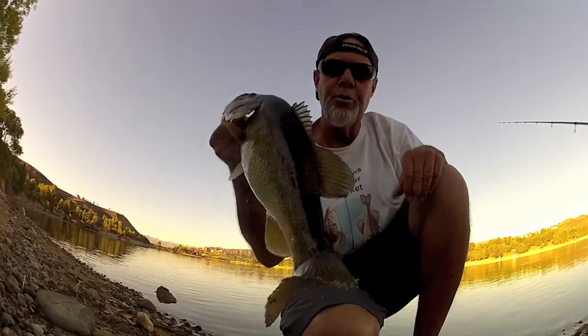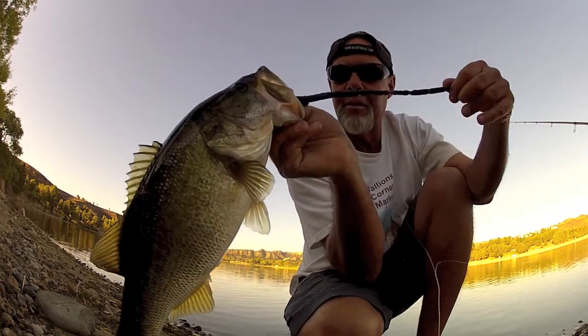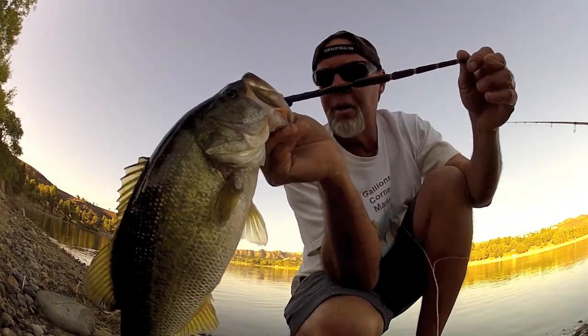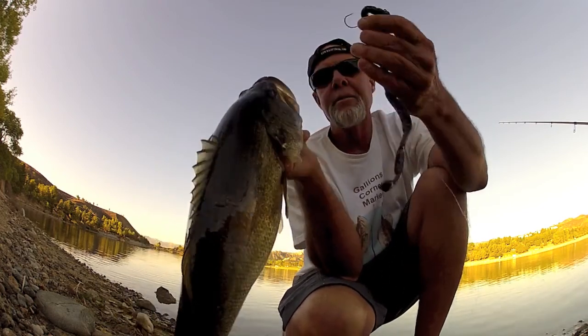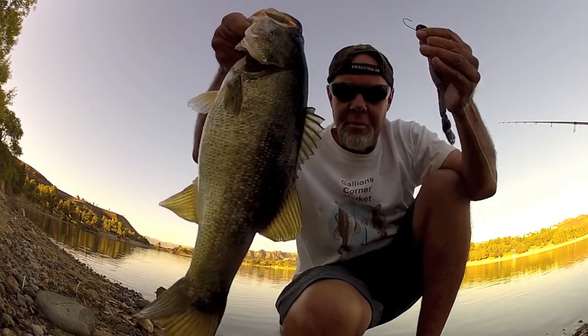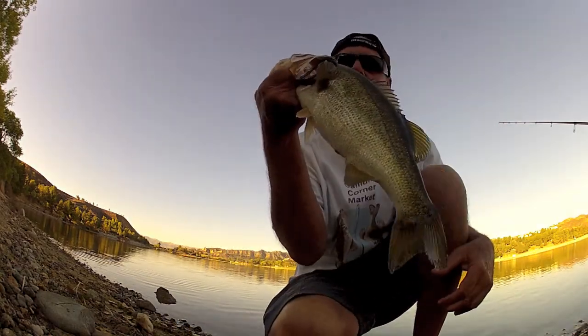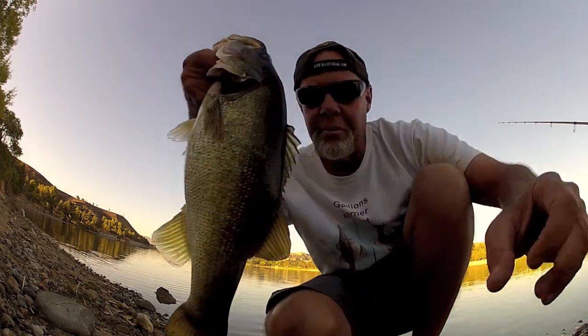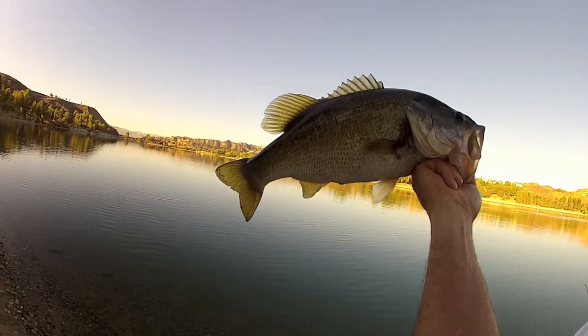Number 2. Look at this — big 10-inch worm, first cast with it. Just like that. Yes sir, number 2. These things are just beautiful. Look at these fish.